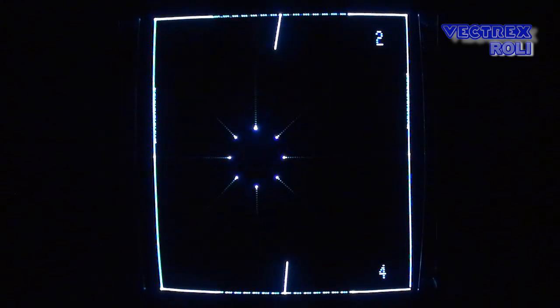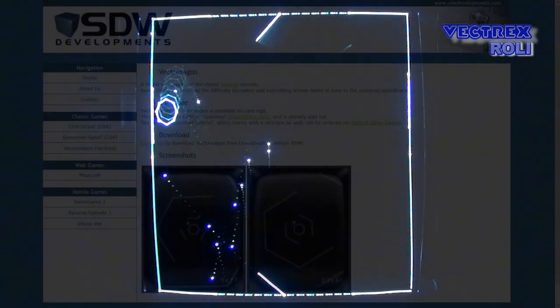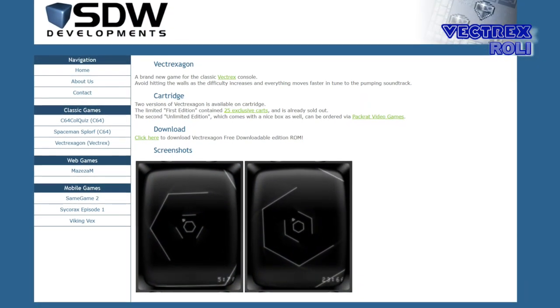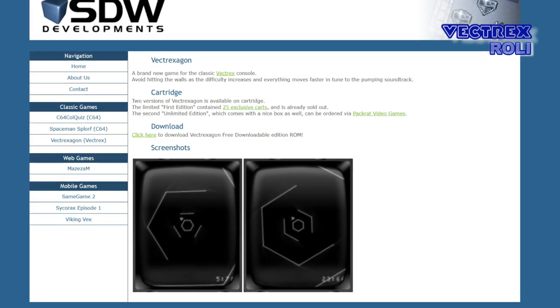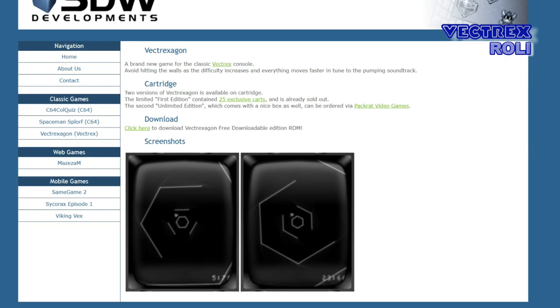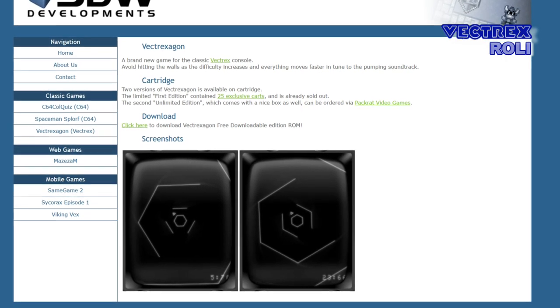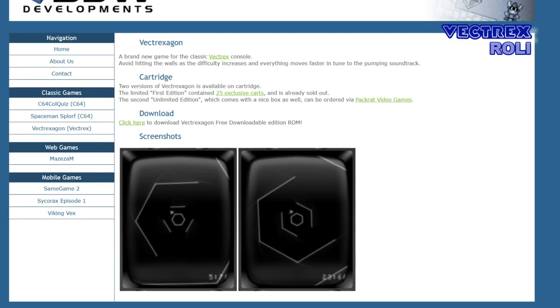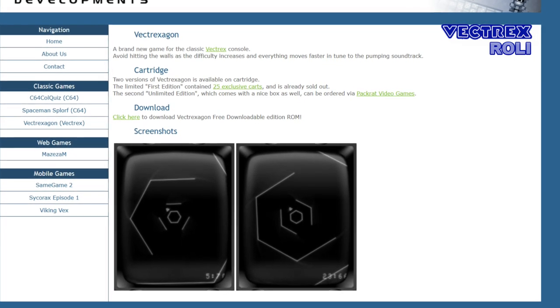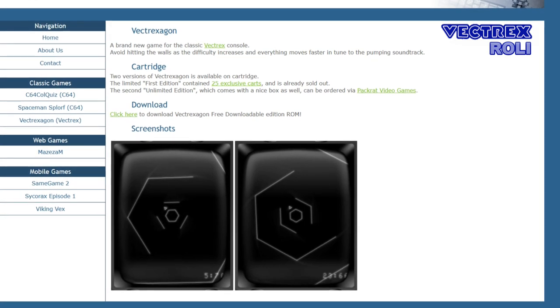Before we move on, here is another free download you should not miss. You can now get the nice homebrew game Vectrexagon, which I did show already on video, as a file from the webpage of Andreas Gustafsson, the maker of that game. Of course you can still get it also as a physical release from Packrat Video Games, as it is always nice to own games on real cartridge. Find both links below.